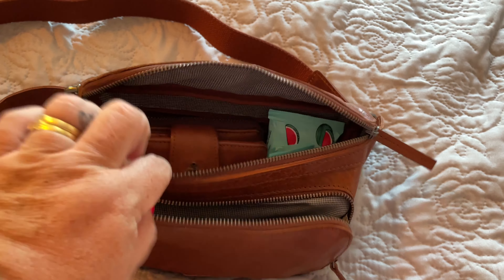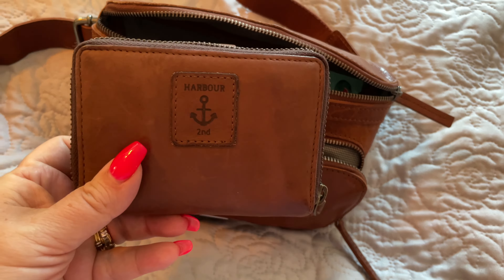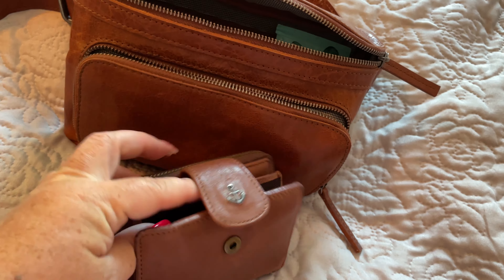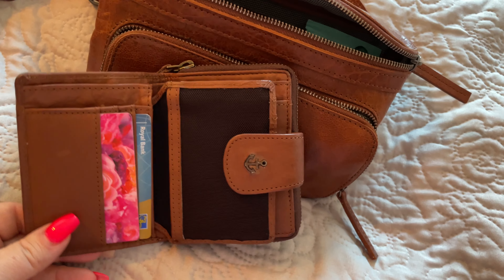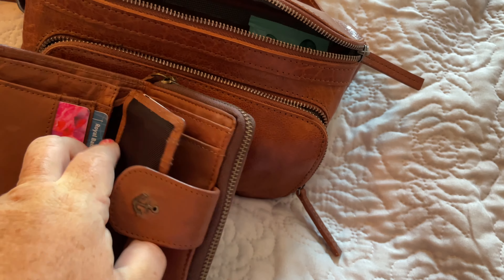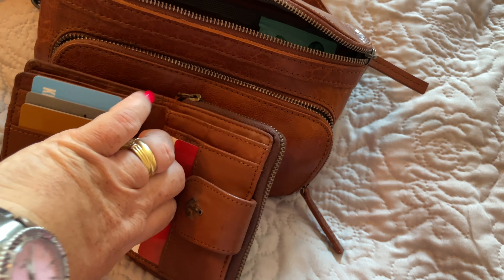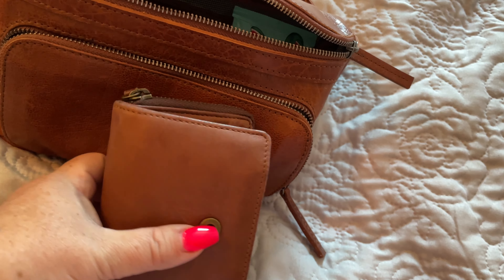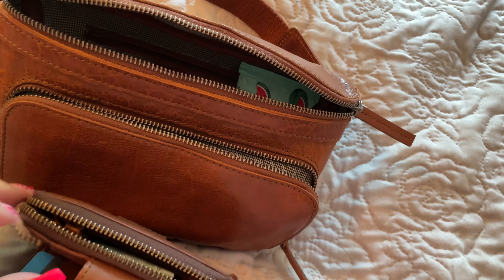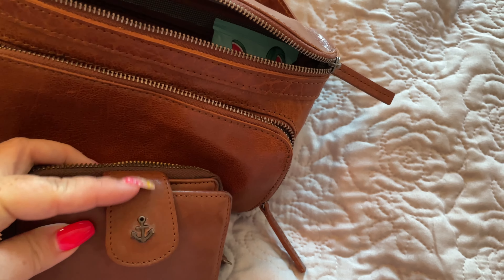In the larger section here, I have a full wallet. I also picked this up at TJ Maxx. It has a little anchor for Arbor Second on the back — I thought the color matched quite nicely. The wallet is genuine leather as well. It has multiple pockets, offering additional storage for cash, receipts, and an ID pocket. There are card slots in multiple directions and a pocket behind as well, so it offers quite a lot of storage for such a small wallet. The top zipper opens up to offer space for coins and cash.